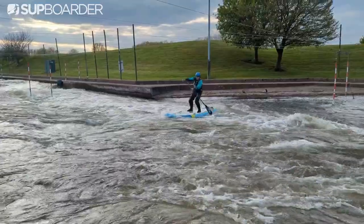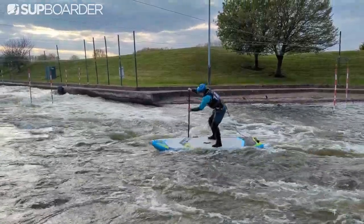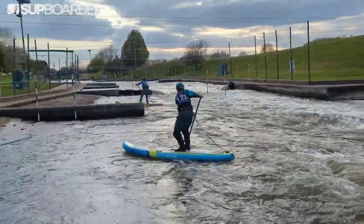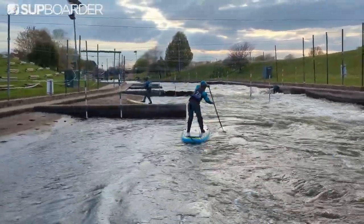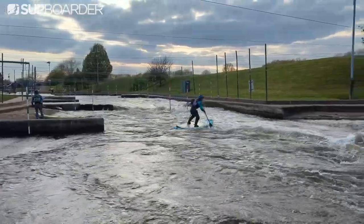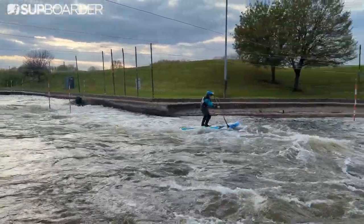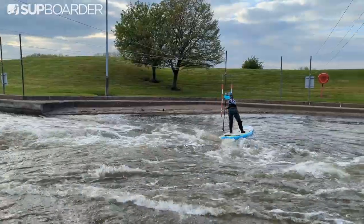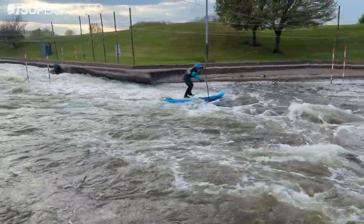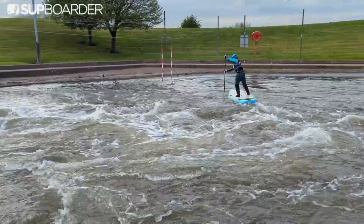The dual chamber and added stiffness really, really helps when you're crossing the river, especially when breaking in and out of eddies. When you edge this board, you mainly edge it on the outside chamber, meaning you still have a considerable amount of stability on the internal chamber, giving you a little bit of leeway if you're under or over edge. More often than not, you'll stay on the board, whereas on other boards you would have found yourself straight in the water.